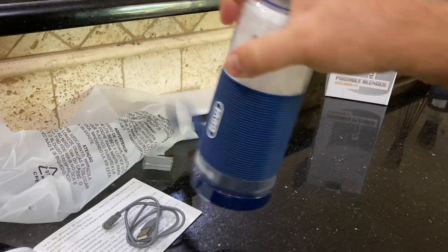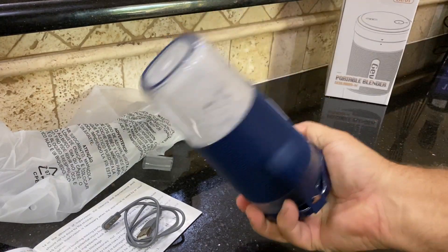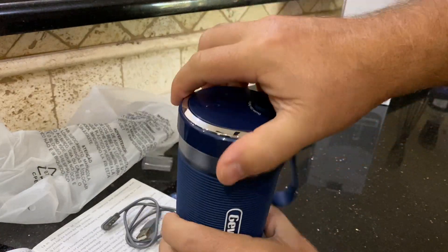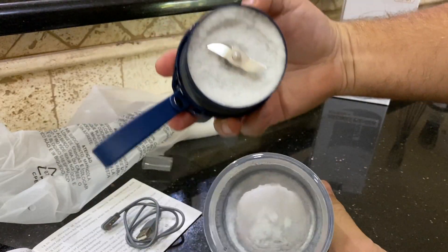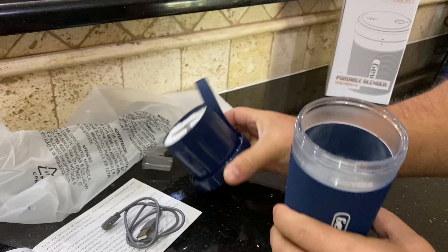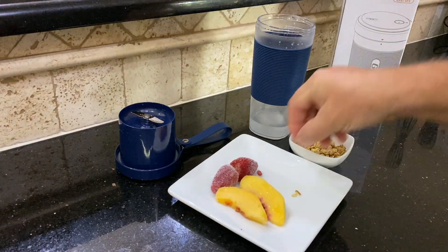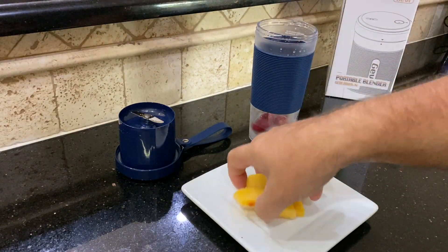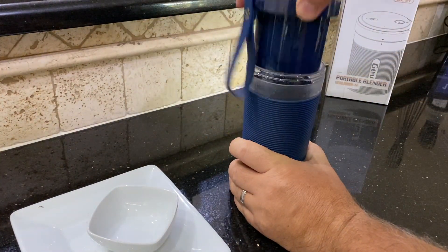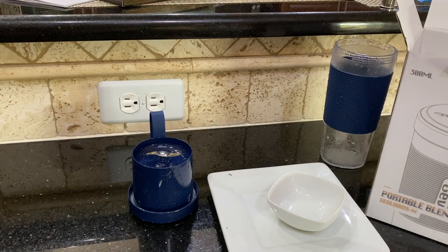Double-click to start. Dang — comes charged. Let's unscrew it. Got a little blade in there. Do we have some safety features? Double-click — can't start it without the top being on it, so that's a good thing. This is way thicker than I thought it would be.